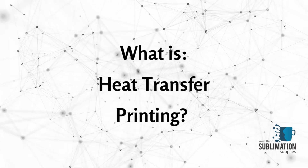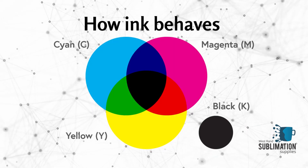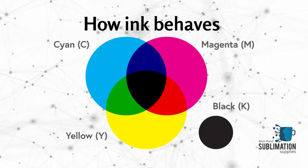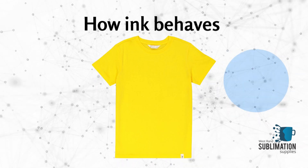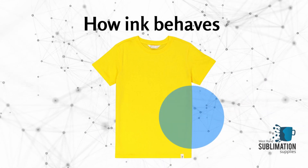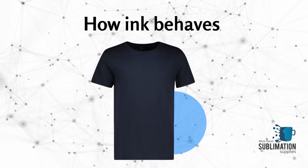So what is heat transfer printing and why is it different from sublimation? If you want to print on dark colored fabric, your options are limited. You simply cannot sublimate on dark colored fabric due to the transparency of sublimation inks — the color of your fabric will simply dominate the color of your sublimation print, making it almost invisible on black colored fabrics.